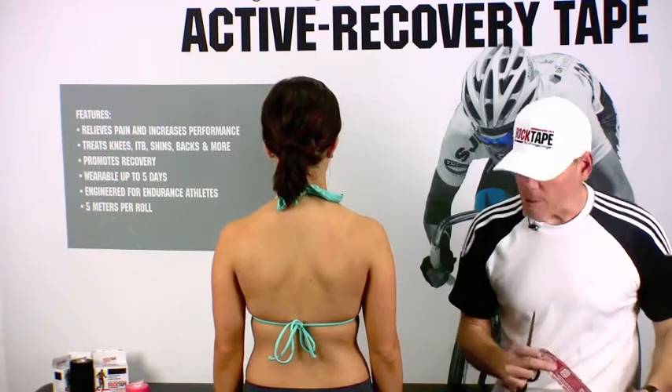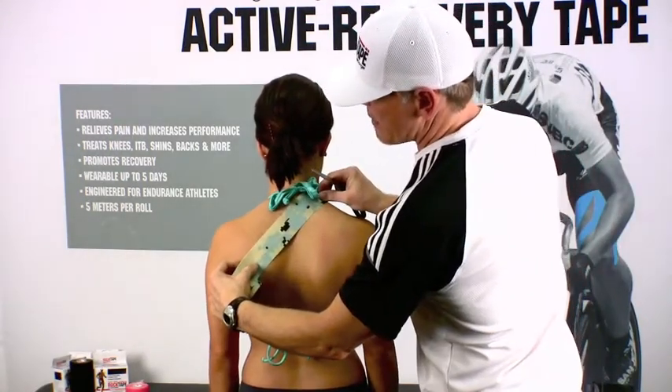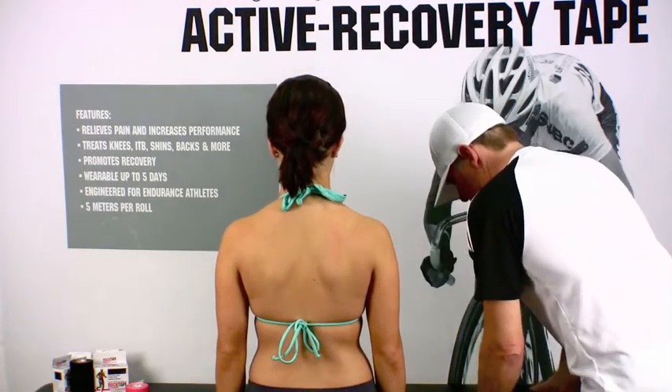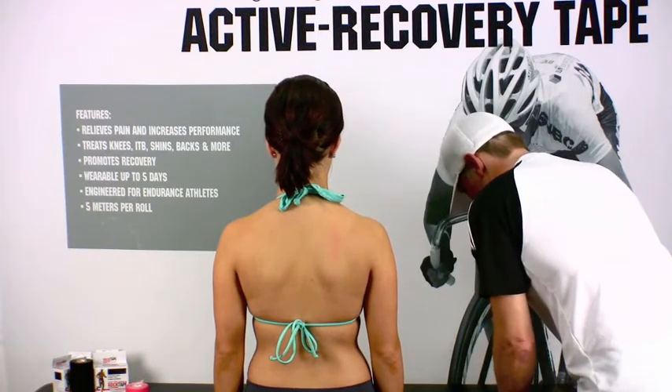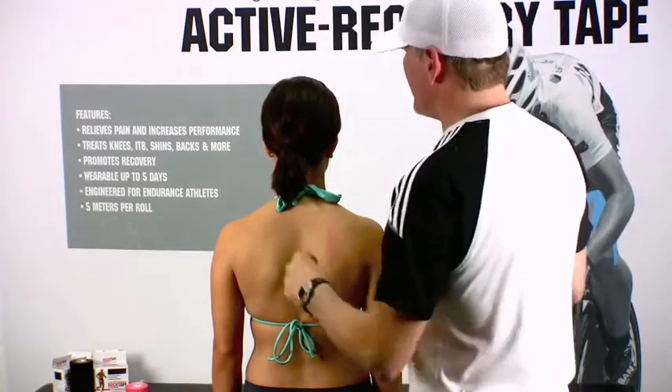So we're going to take a quick measurement, basically from the top of the neck to the counter shoulder blade, and we're going to go ahead and cut two pieces that are approximately the same length. We'll go ahead and rip the tape about two inches from the end.